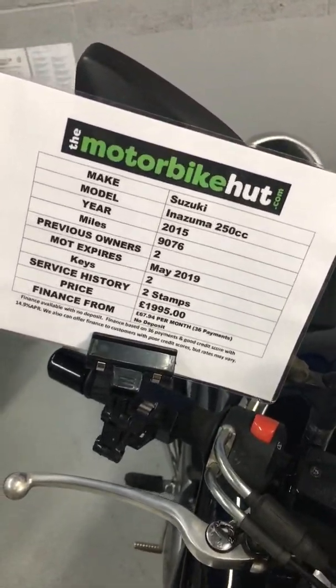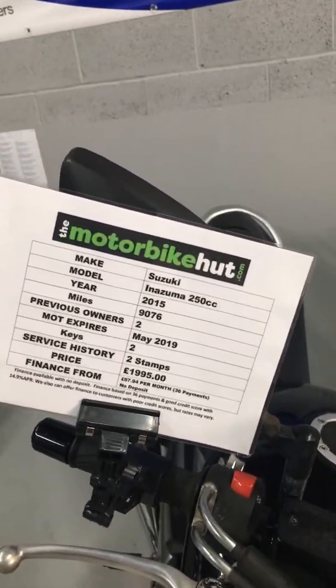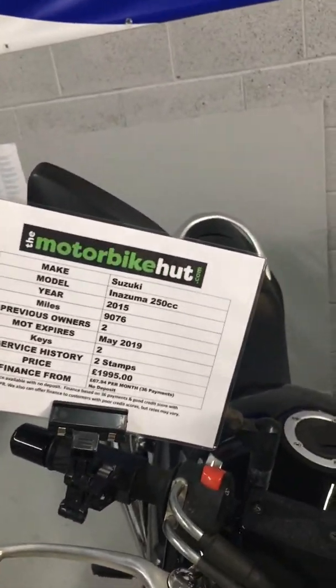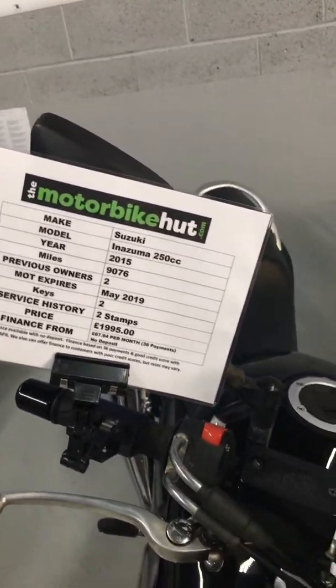Hi, this is Tristan from the Motorbike Hut in Sandbach. I'd just like to show you our Suzuki Inazuma 250cc on a 2015 plate. Miles are 9,076, two previous owners.